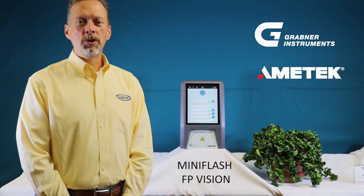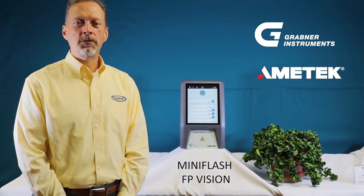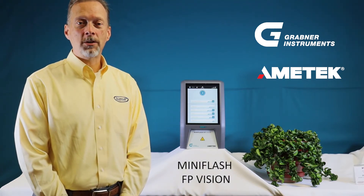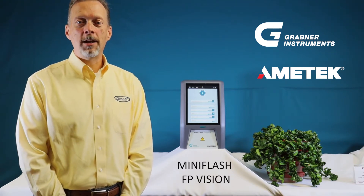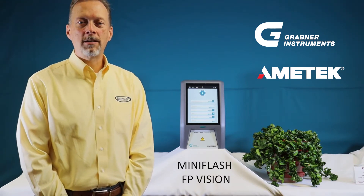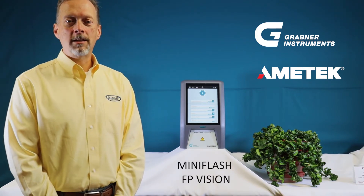The Grabner Instruments FP Vision detects flashpoints between negative 25 and 400 degrees Celsius, utilizing the modified continuously closed cup method as described in ASTM methods D6450 and D7094.